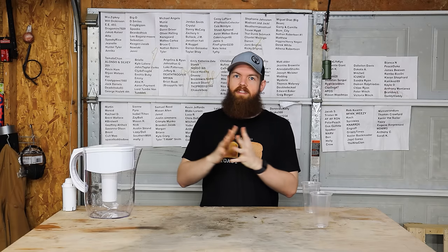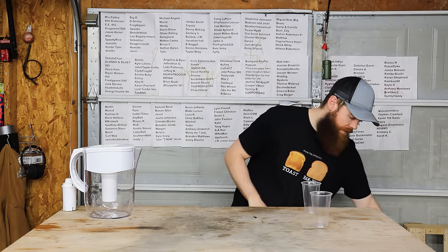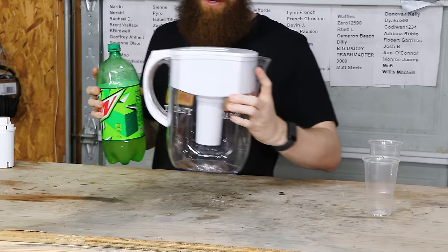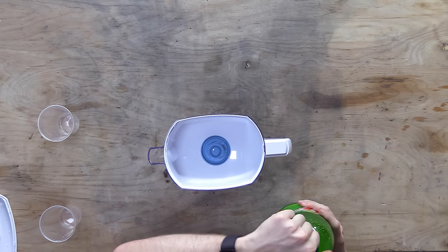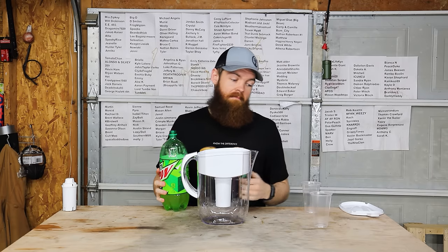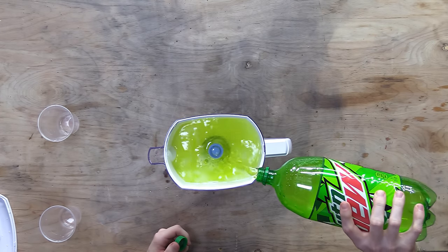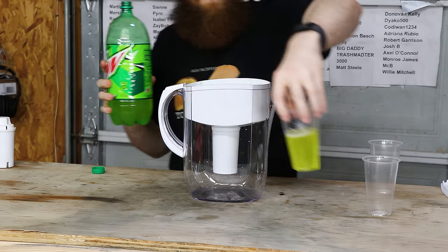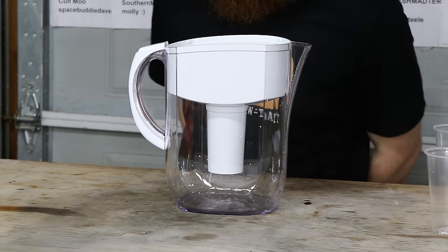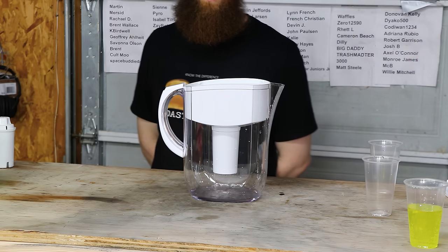There's one way I thought of — short of sending the water off to a lab — that we can see how well the Amazon filter pulls contaminants out of the water. We'll filter something that isn't water, like Mountain Dew. I put the Brita filter back in, and we'll just filter some Mountain Dew through both of them. That should tell us how well it pulls things out. That's not super scientific, but I think it'll work for our purposes. So far it seems to be coming out clear, but the first bit could just be residual water getting flushed out. Notice it is taking quite a while to work through the filter.